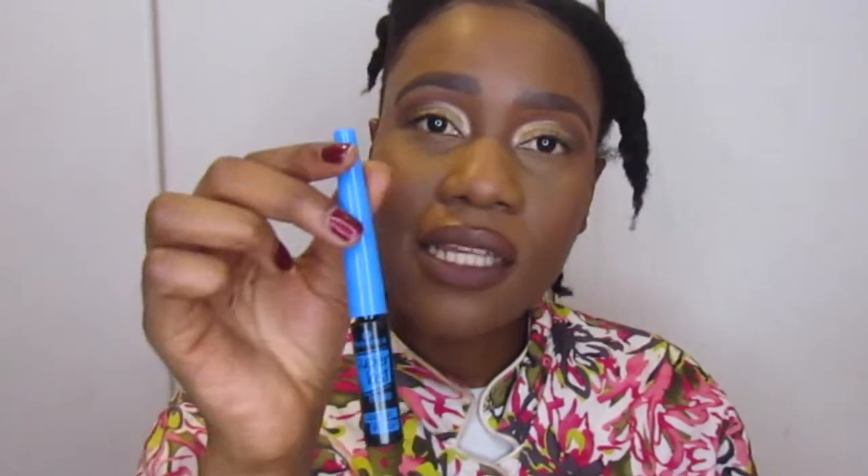So what I use for my winged eyeliner is the Essence Superlust 18-hour eyeliner — this is waterproof and I've had it for quite some time. It finishes, I restock — this is the best eyeliner. I've tried eyeliners from Rimmel and Revlon but they would never be as super black as this one. This one lasts the whole day, like the whole night. It's fairly cheap and affordable, also found at Clicks, and I get discounts.